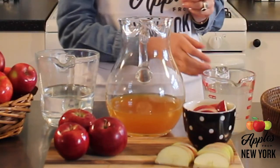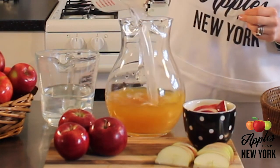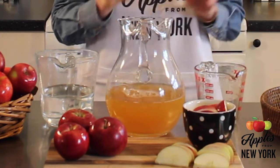To make this delicious recipe, you want to first start with 2 cups of New York apple cider. Then add in 2 cups of sweet lemonade, and then you're going to chill it for 2 to 3 hours.